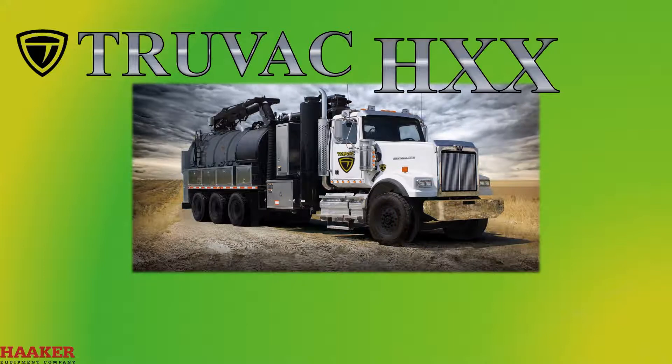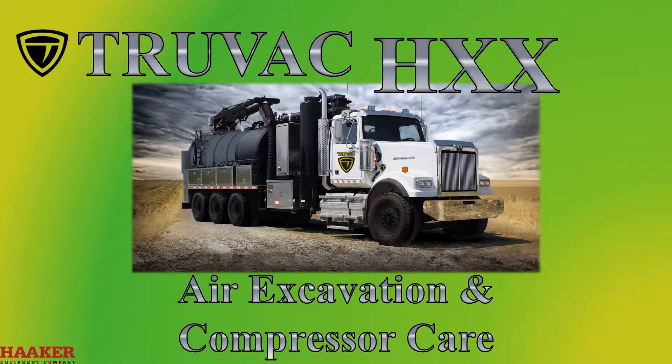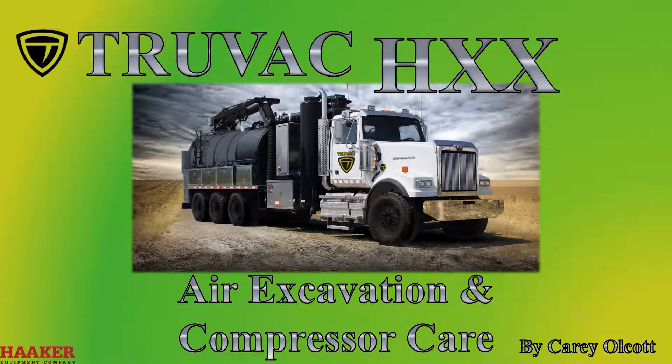Factors Truvax HXX Air Excavation and Compressor Care. This video is for general information. The operator's manual should be read for more detail on proper care of your Truvax HXX.